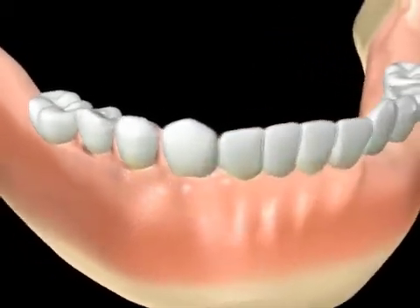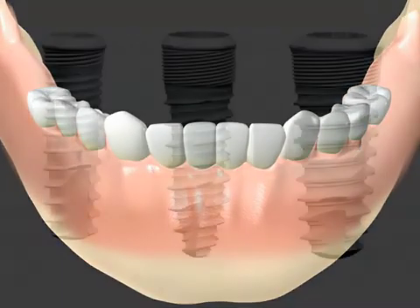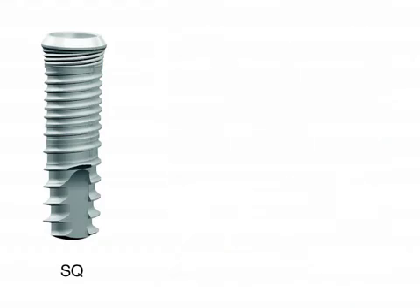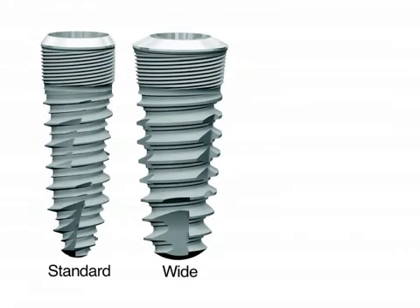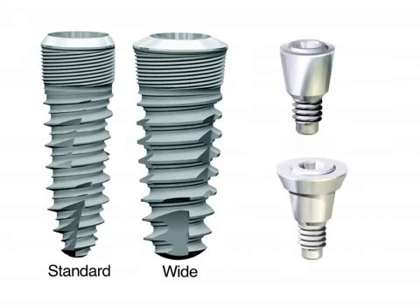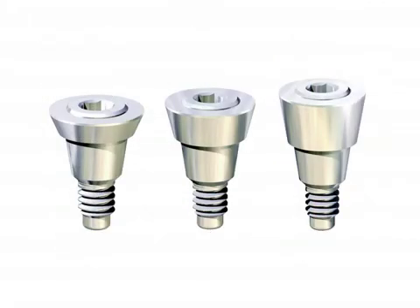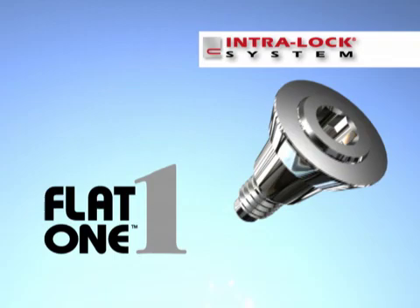Flat-1 abutments are offered for all Intraloc internal implant prosthetic interfaces. The S-Q implant interface Flat-1 abutment is available in a 3.5 mm narrow platform. The standard and wide implant interfaces have abutment selections with 3.5 mm narrow platforms and 5 mm regular platforms. All Flat-1 abutments range from 1 to 3 mm in height, enabling the most favorable margination of the final restorations. For further information on the Intraloc Flat-1 abutment system, please visit Intraloc.com.